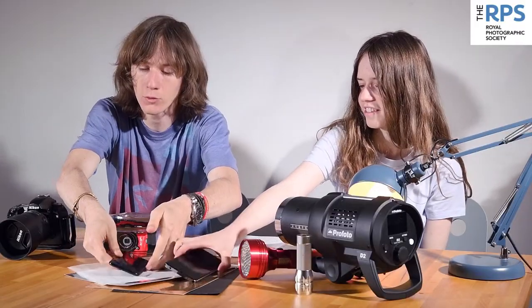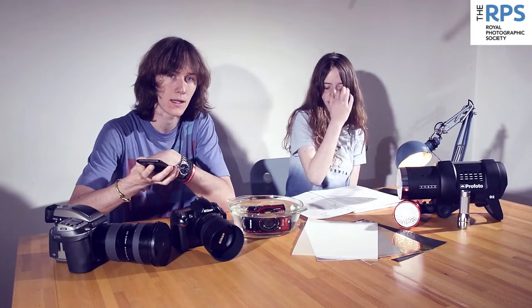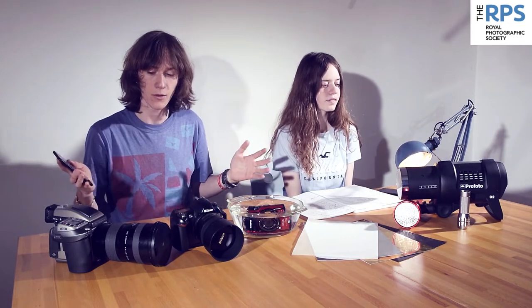But we're not going to be using any of this — we're going to be using the camera on our phone, because what they've all got in common is an aperture, a shutter speed and an ISO, and that's the most important thing about a camera.